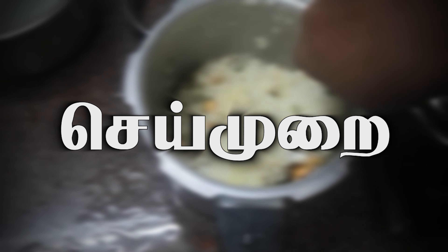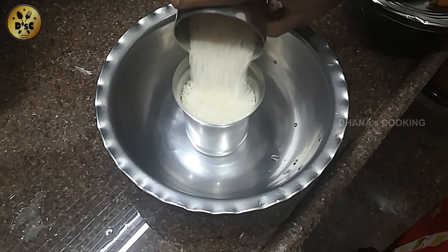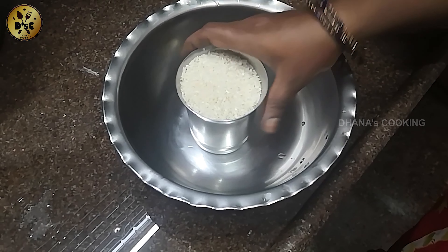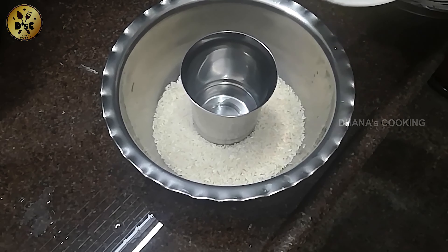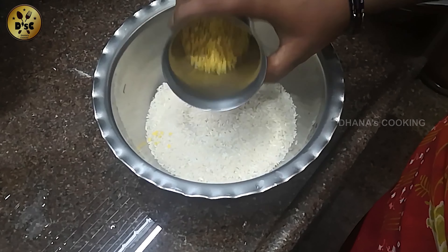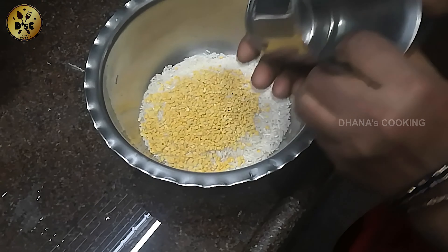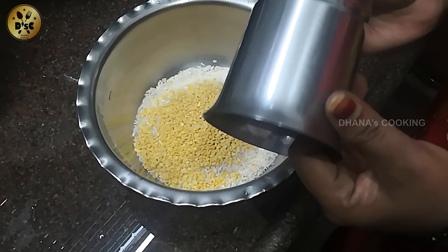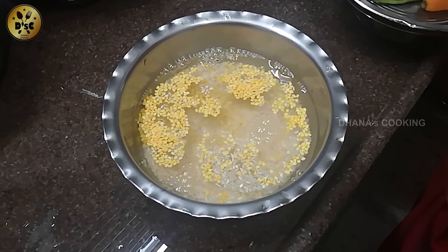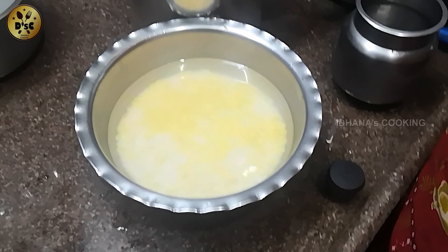How are you going to do this? Let's add 1 tumbler. Add 2 tumblers. Add 2 tumblers. Add 3 tumblers. Add 1 tumbler.